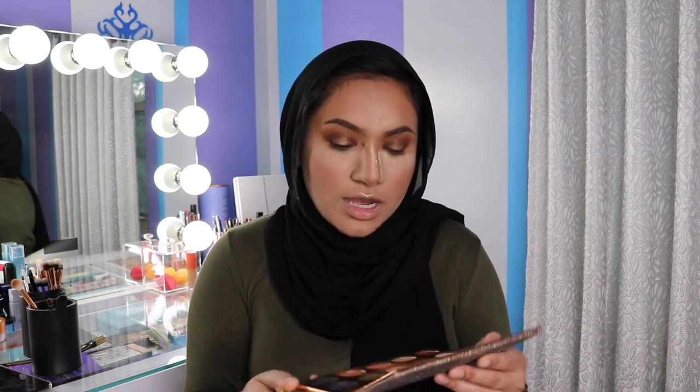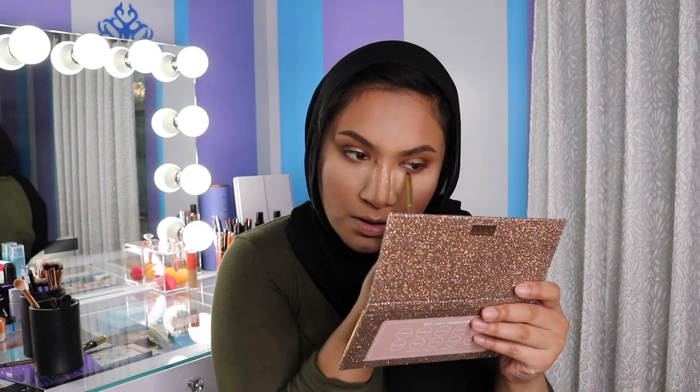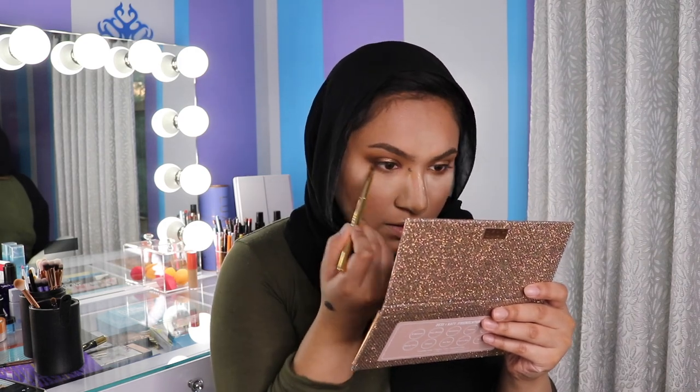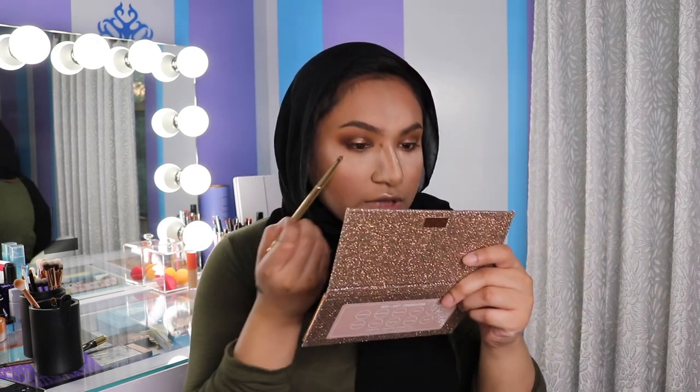Now taking a bullet brush — this is the Morphe Y22 — I'm going to pick up the light brown and then the medium toned brown, and I'm just going to run that on the lower lash line. Then taking this dark brown Chains, I'm going to just put that in the outer corner of the lower lash line.